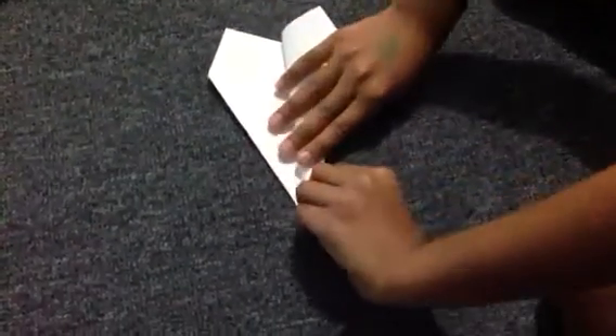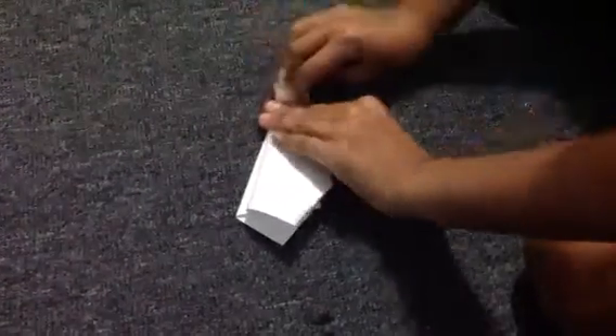If you try it, it starts hard. When you try it a lot, it becomes easy.